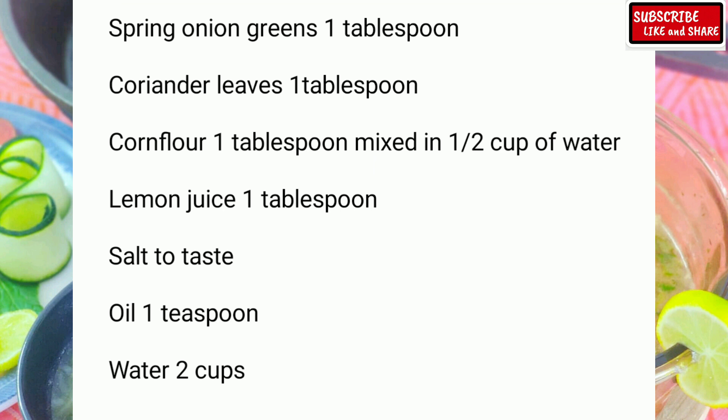Mint leaves 1 tablespoon finely chopped, spring onion greens 1 tablespoon chopped, coriander leaves 1 tablespoon finely chopped, corn flour 1 tablespoon mixed in half cup of water, lemon juice 1 tablespoon, salt to taste, oil 1 teaspoon, water 2 cups. Oh my god, so many vegetables — it's going to be fresh, refreshing and healthy!